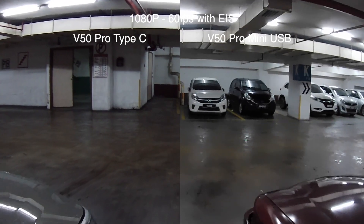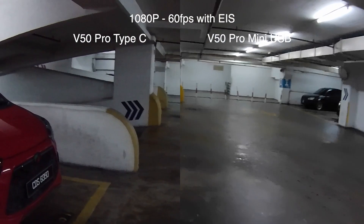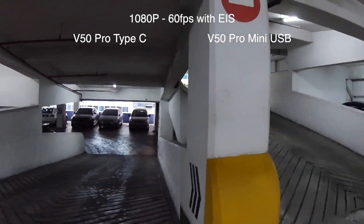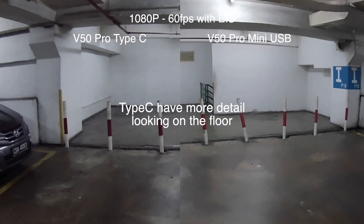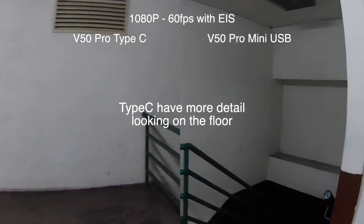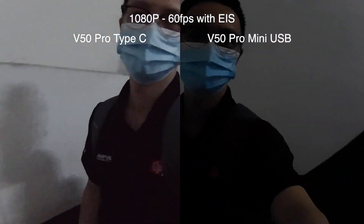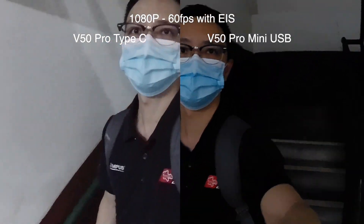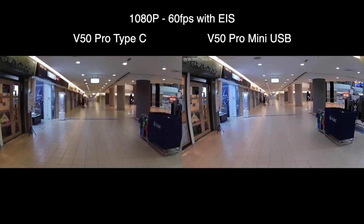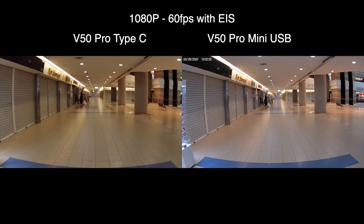Right now we're testing 1080p 60 frames per second, both with image stabilization. This is the car park area — dimly lit. Let's walk down the stairs. The image looks brighter in the mini USB V50 Pro.